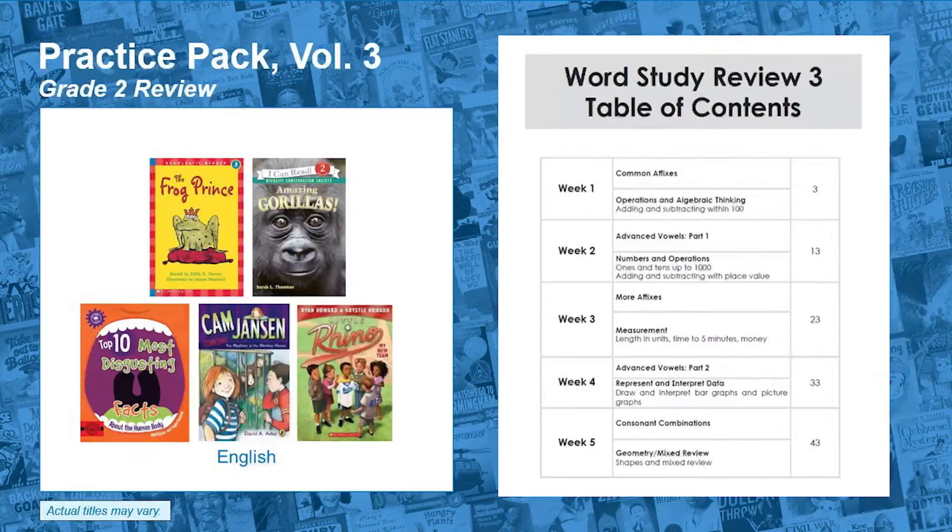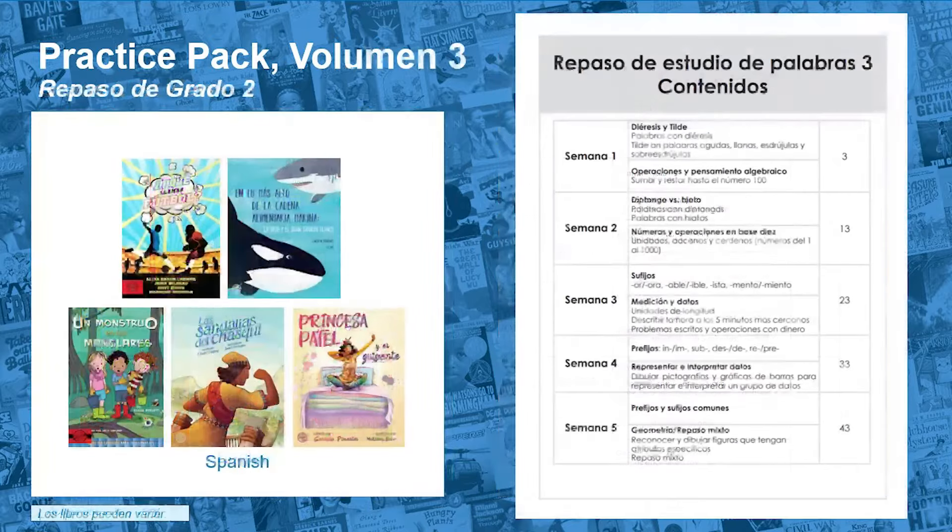In English Volume 3, students review decoding and encoding multisyllabic words, including those with prefixes, suffixes, and increasingly sophisticated sound spellings. In Spanish, students review decoding and encoding more complex multisyllabic words, including those with prefixes and suffixes.